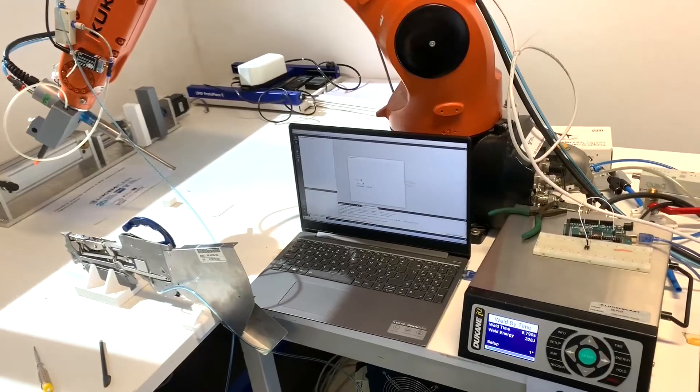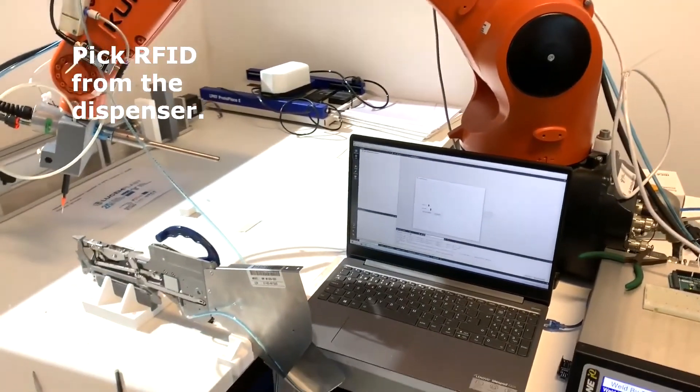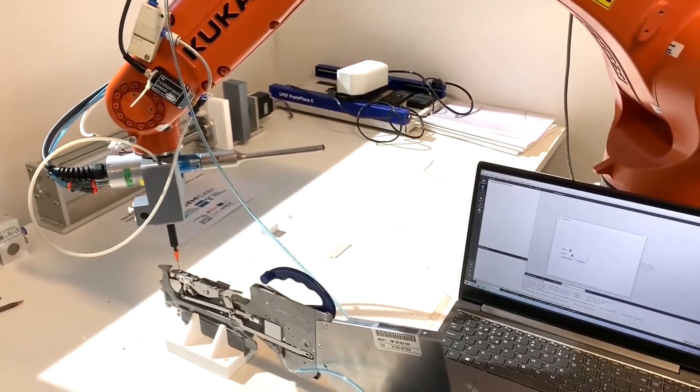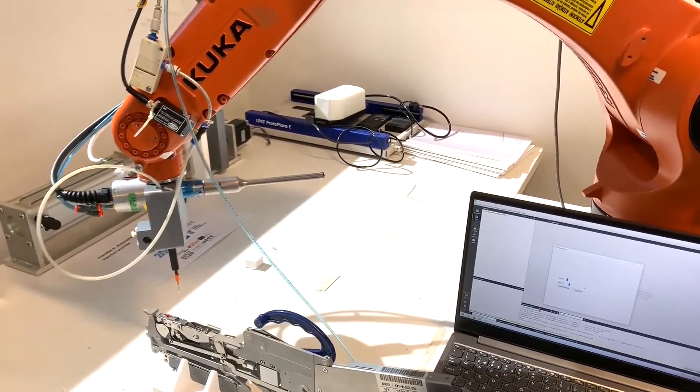Finally, we created a proof of concept where we took the RFID chips from a dispenser and placed them over the part's cavity. Afterwards, we covered the material and melted it so that the part has its final shape.